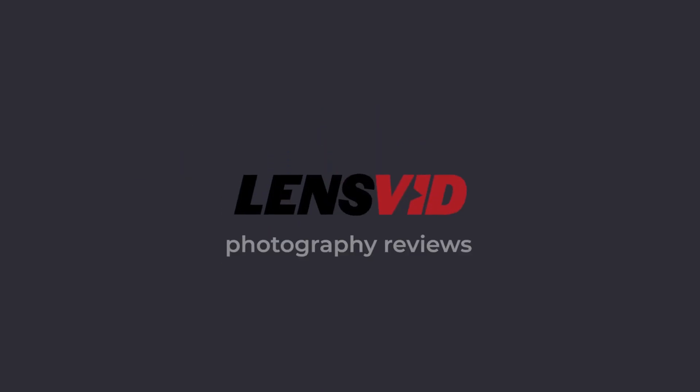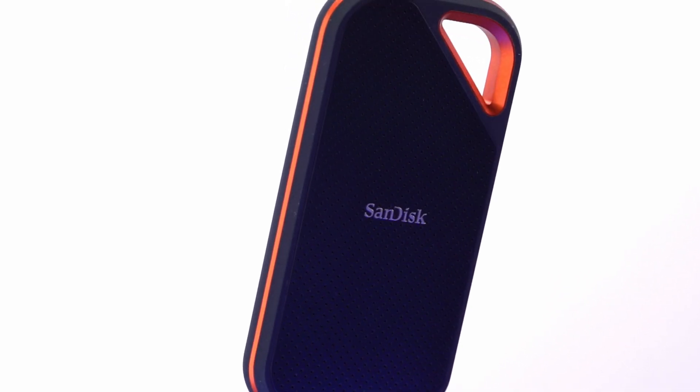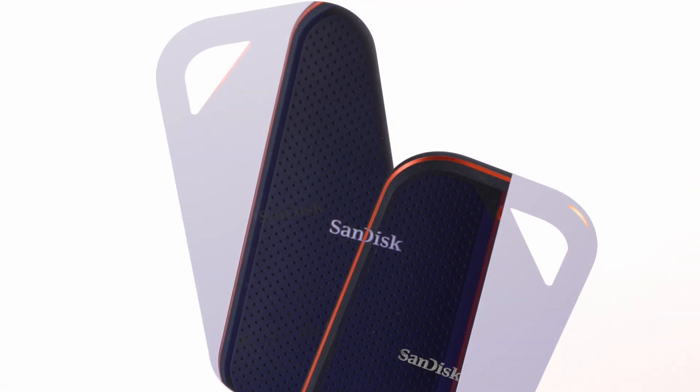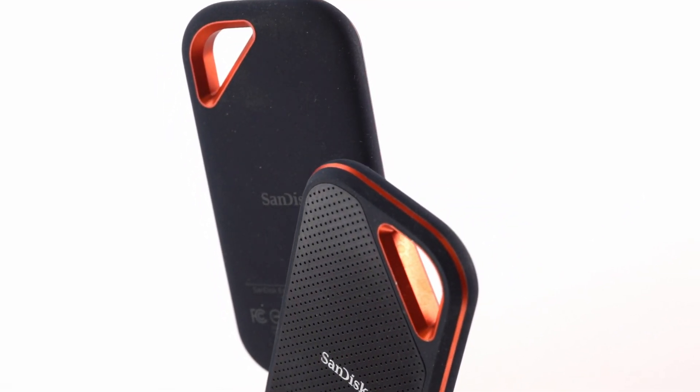Today we're going to take a look at the SanDisk Extreme Pro Portable SSD Version 2, taking a look at the second generation of SanDisk Extreme Pro SSDs to see just how far this new generation of NVMe drives has come.